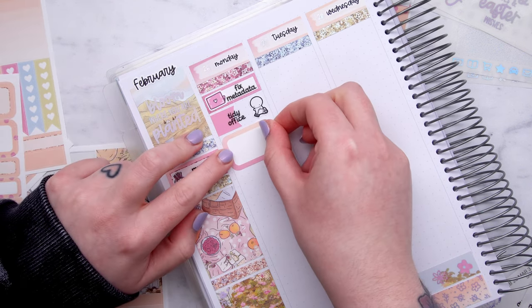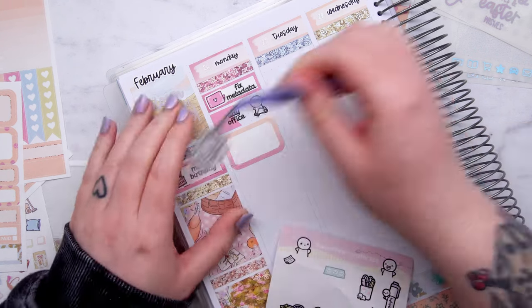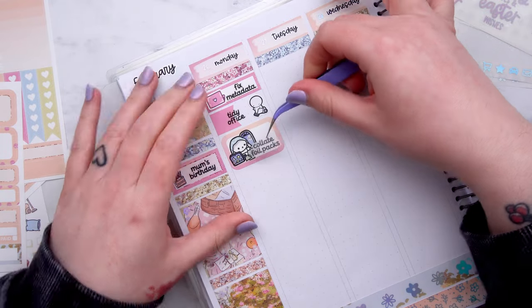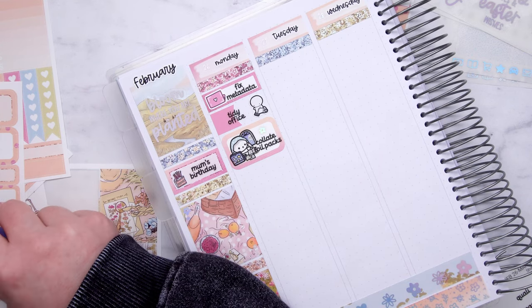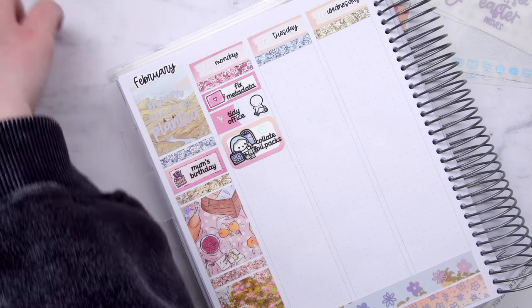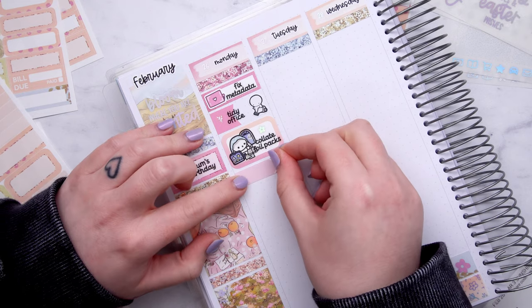Moving on to the plans: on Monday I woke up and I must've made a mistake when I did new releases on the Friday. Because when you click certain listings, the metadata — which is how the listing shows up on like your Google Chrome tabs — it was wrong. I'd got the wrong kit name, so someone messaged me and told me. So I fixed that. And then I tidied the office because I'd been procrastinating this over the weekend and it was very much needed.